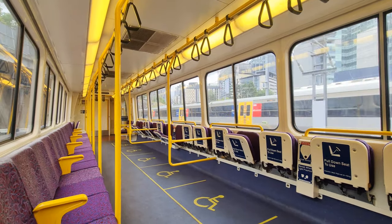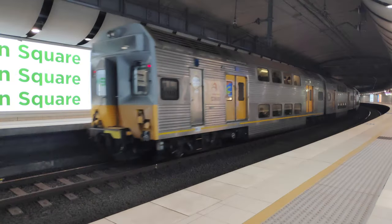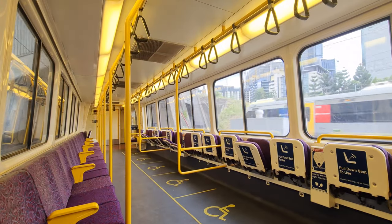To this day only Brisbane and Sydney airports have direct rail connections, and Sydney's airport rail opened about one year before Brisbane's. Perth's airport rail link is due in another year's time or so, but anyway let's get back to our trains.